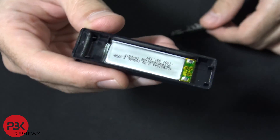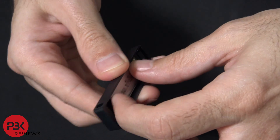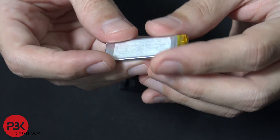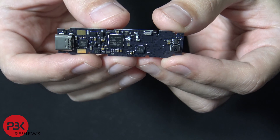Here's your battery underneath — it's a 100 milliamp battery. In order to remove the battery, just pry it up. It comes off and has some tape underneath. Here's the board itself.